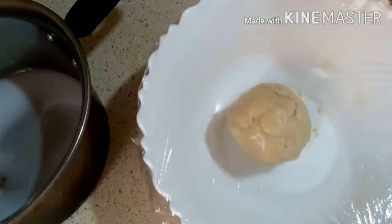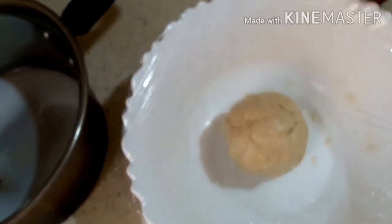Now we will rest the skin for 30 minutes.